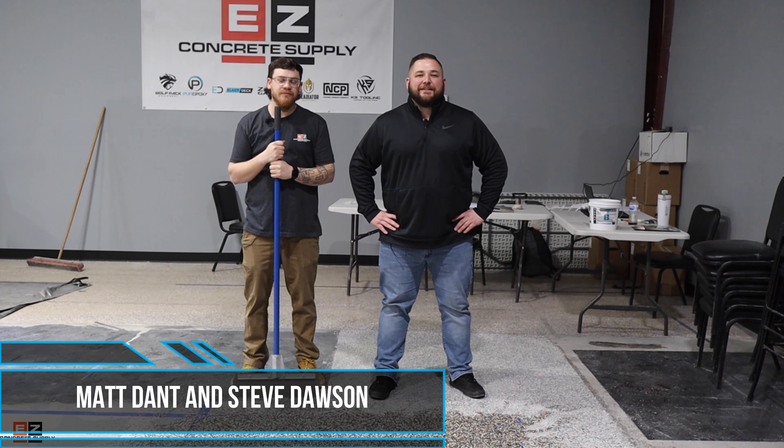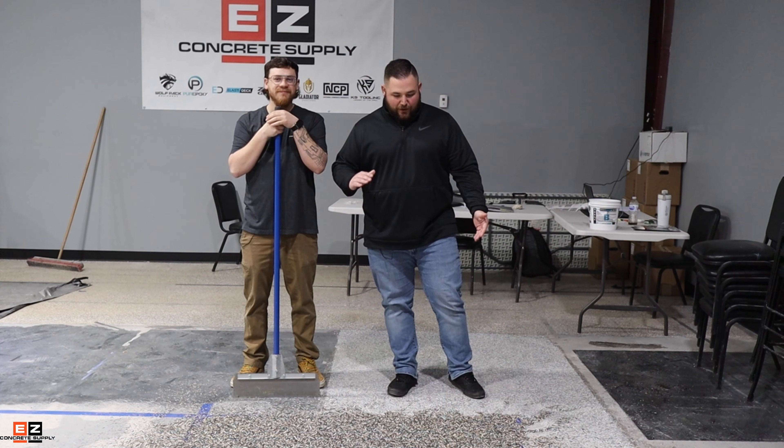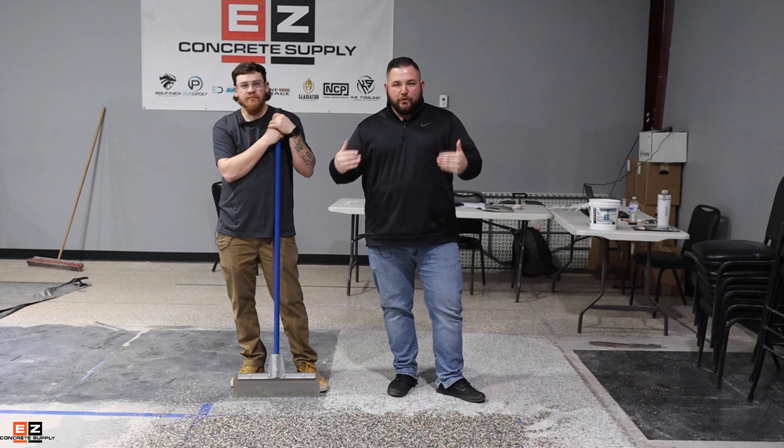Hey folks, this is Steve with EZ Concrete, back with you — this is Matt. Today we're going to go over the flake floor we started last week.